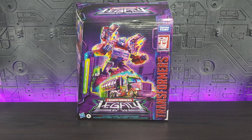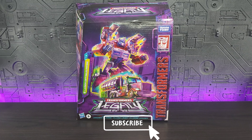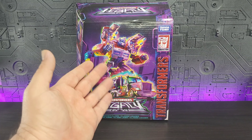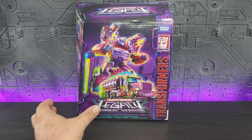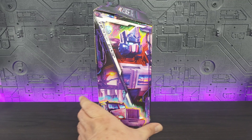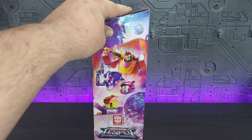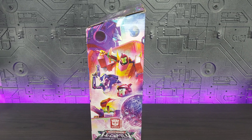Starting things off with the packaging, we do have the new infamous closed-front boxes done in a nice purple color scheme, and the artwork is amazing showing the alt mode and robot mode. Legacy Transformers leader class. The side of the box has a zoom-in on the front artwork and it looks really good. On the other side you have some more Legacy artwork — looks really nice. But we're not here for boxes, are we.